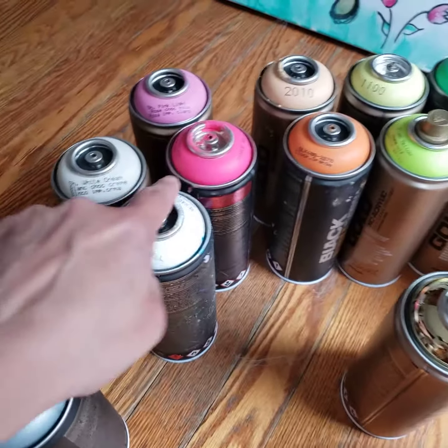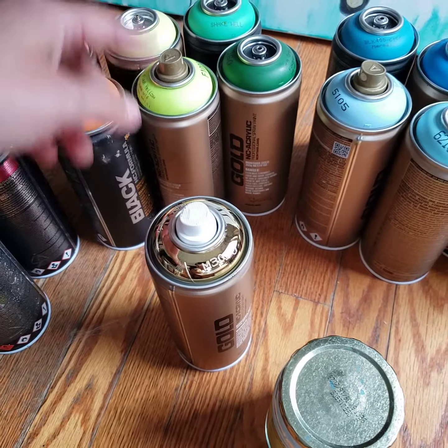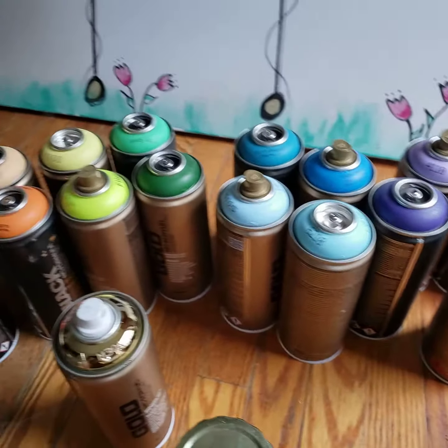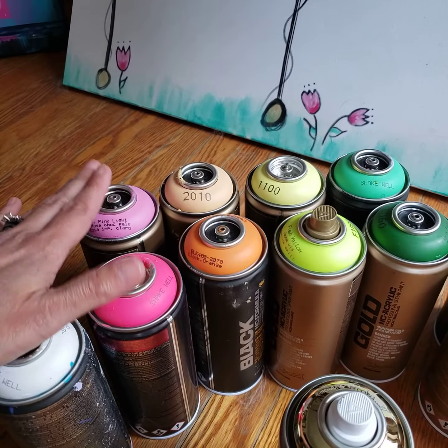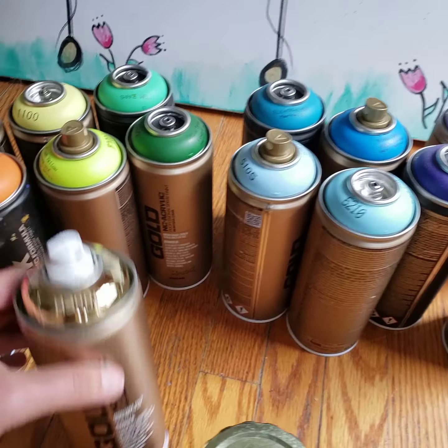When I first was buying paint I bought bright pink, orange, yellow, whatever — but I didn't think about shading. A lot of my work, if you've been following me, has a lot of shading in it. So now what I've done is started to collect a lighter and a darker of each hue, and some gold.